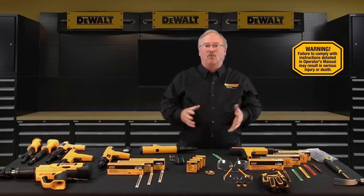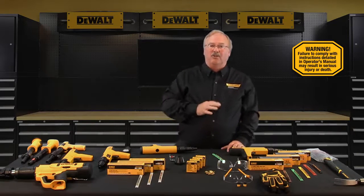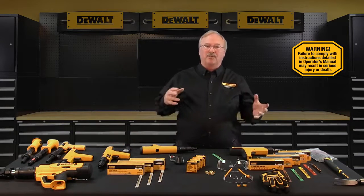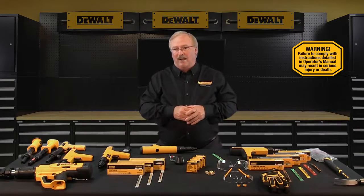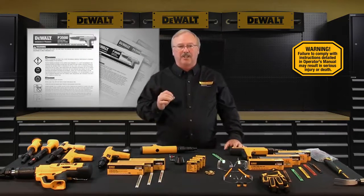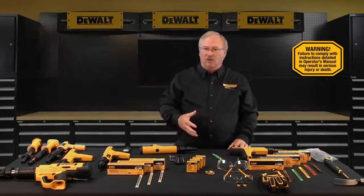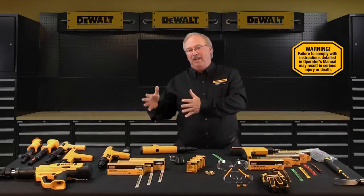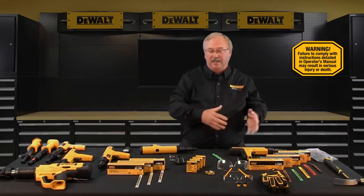Call your local DeWalt Fasteners Engineered by Powers representative or your local authorized DeWalt Fasteners distributor for assistance. With regards to assembly and disassembly of DeWalt Fasteners Engineered by Powers powder actuated tools, please consult the operating instruction manual for tool-specific procedures. It's important to note that as you disassemble a given tool, any damaged or deformed parts must be replaced — they cannot be retooled, reworked, or simply hammered back into their original shape and reinstalled.